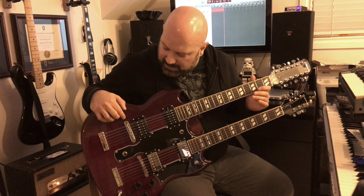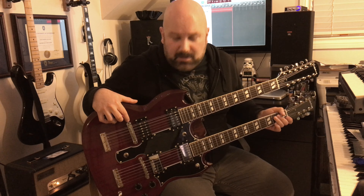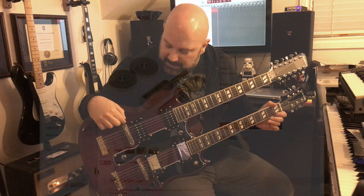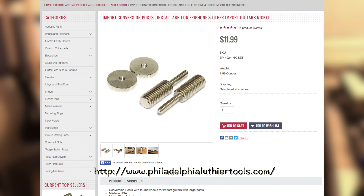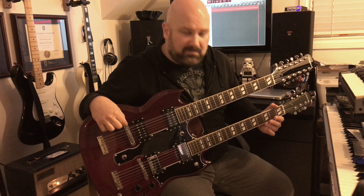Another thing about this bridge: if you try to put a standard American TunoMatic bridge into an Epiphone, it won't work because they don't have the same posts. I needed to find thread adapters that let you install a USA bridge on an Epiphone guitar — exactly the tool I needed. Fantastic. So once I got this bridge in, I was finally able to play this thing in tune as far up the neck as I need to.